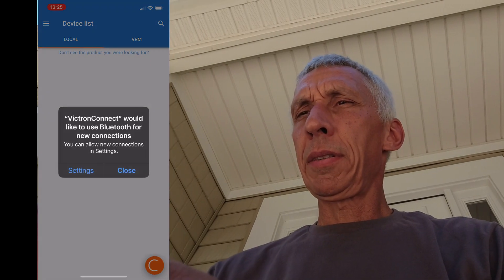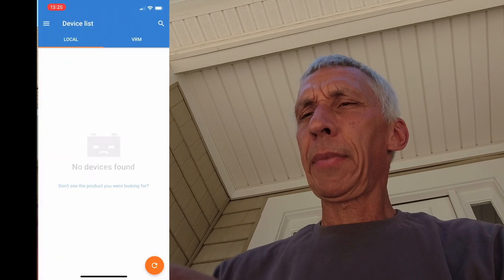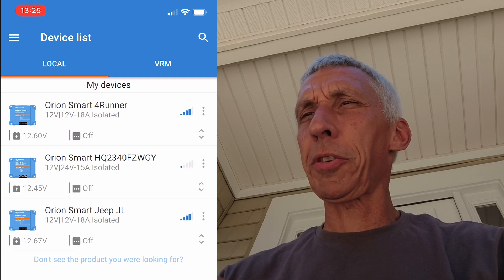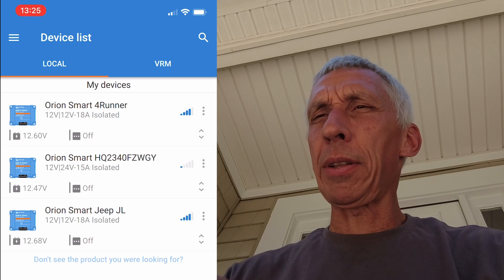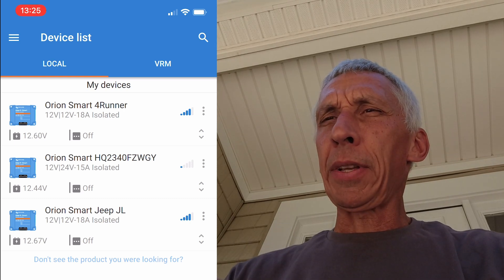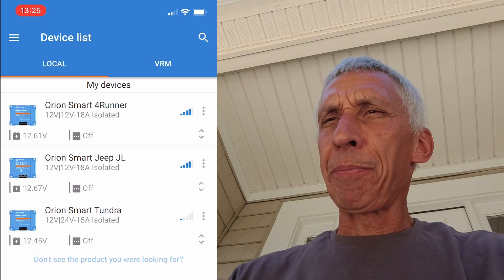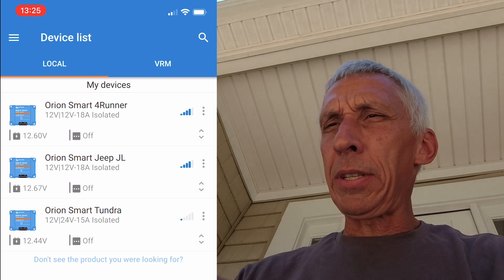Let me fire up my Victron Connect app. Using Bluetooth — let's turn that on. I have three smart chargers visible: the Orion Smart Charger in my 4Runner, one in my Jeep JL, and the new one now in my Toyota Tundra. You can see the voltages. I already renamed it 'Orion Smart Tundra.'